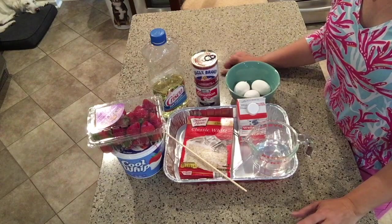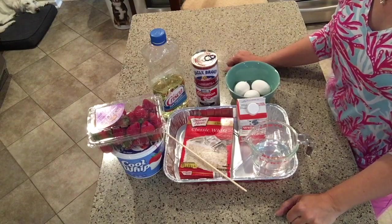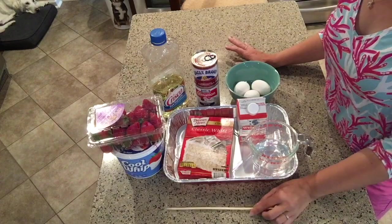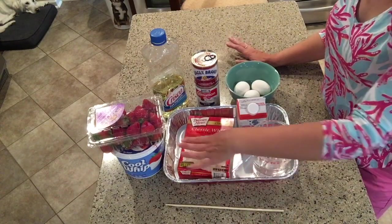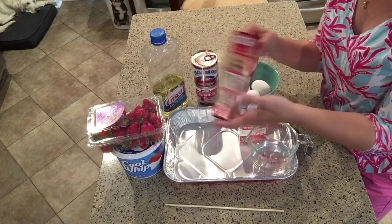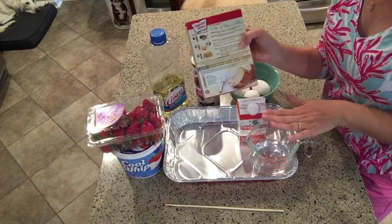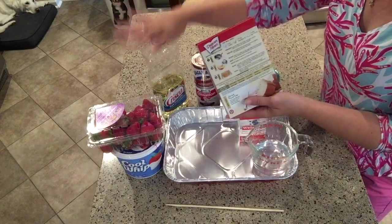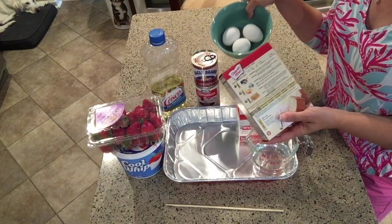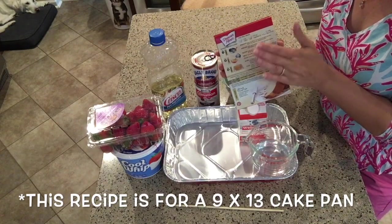If you just want to watch how it's done and then go back for the actual ingredient and instruction list, you can do that. This recipe really could not be easier. You're going to start with just a white boxed cake mix — any brand doesn't matter — and then all of the ingredients to make that cake: a cup of water, a third cup of vegetable oil, and three egg whites. Just follow the instructions on the back of the box.